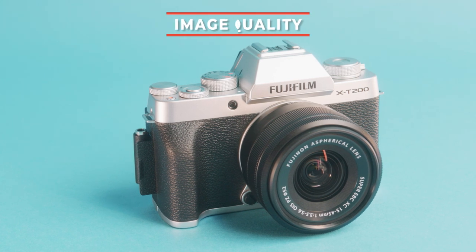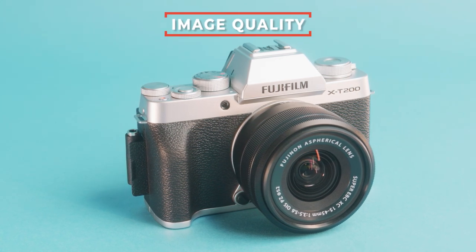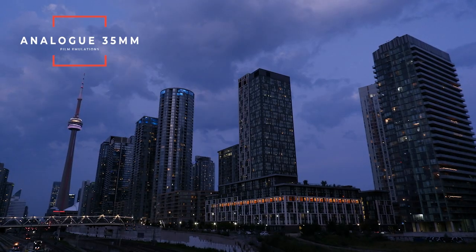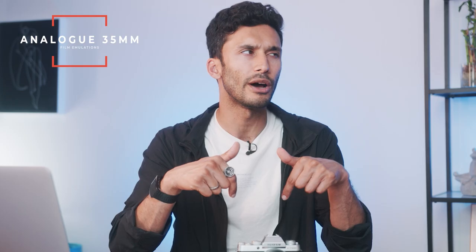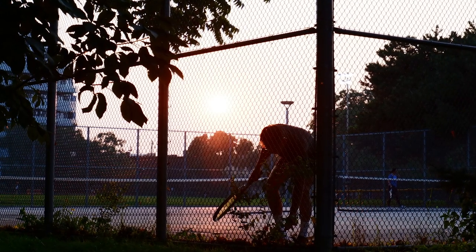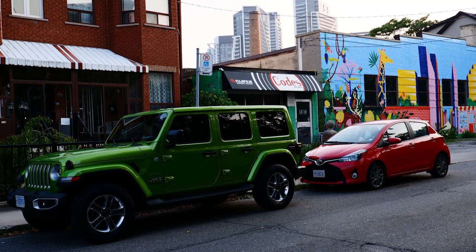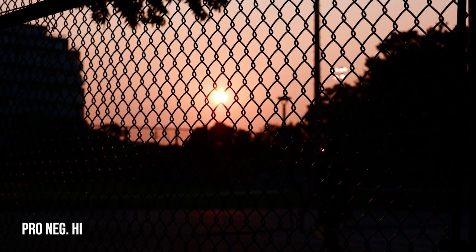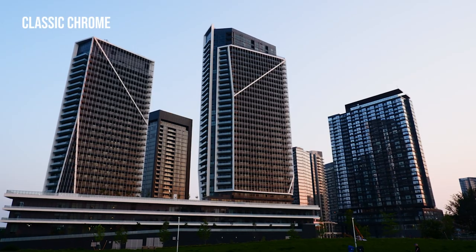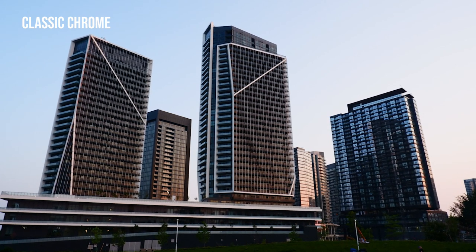First things first, let's talk about image quality, because if you're getting a Fuji camera, you care about image quality. What makes Fuji cameras really special is the fact that they have analog 35mm film emulations built right in. Fuji actually makes the 35mm films that most people shoot on, so they've simply taken that chemical process and put it in the camera. I really liked the look of Pro Neg High and Classic Chrome, and I was even able to further tweak those film emulations to give myself a unique look.